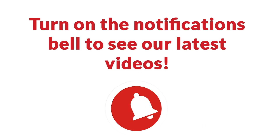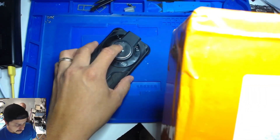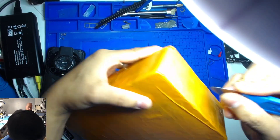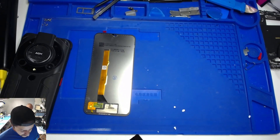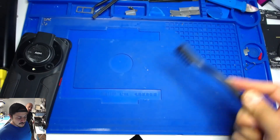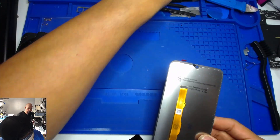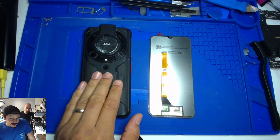First of all, I couldn't find this screen anywhere, so we ended up ordering one directly from China. It doesn't seem like anything out of this world, but it is a very rugged phone. Diego is gonna see how we approach a repair we've never done before. If you know this is a very rare phone and the parts are hard to get, you want to charge a lot — especially if you've never done it and there are no videos out there.